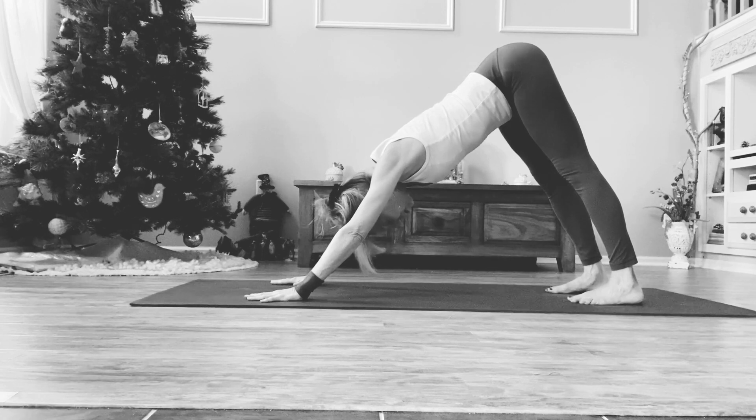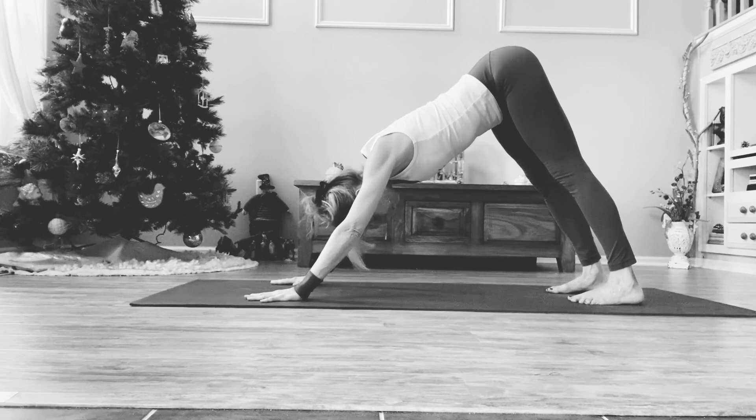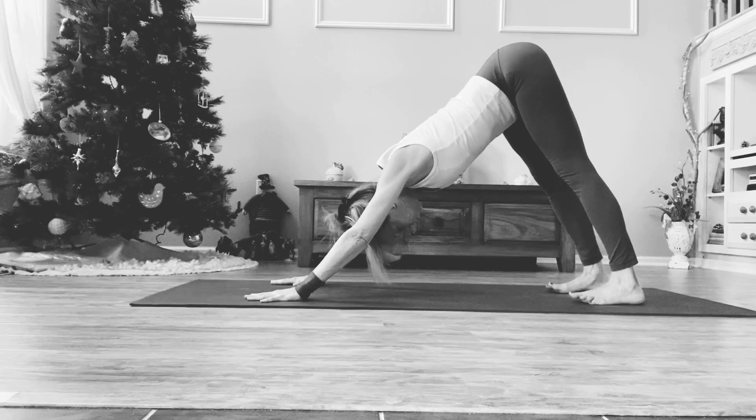Spread the toes. Don't front load in the pose — meaning taking everything into the wrist — but rather keep gliding the hips upward so you can actually feel the energy moving into the feet or the haras.